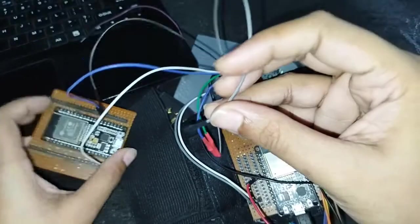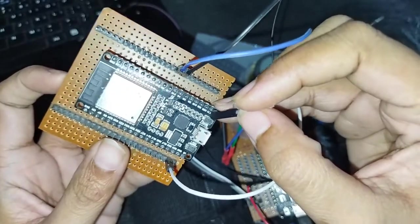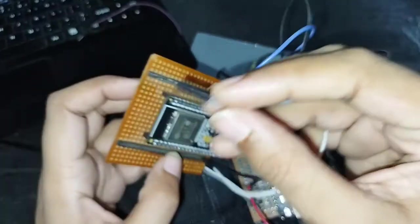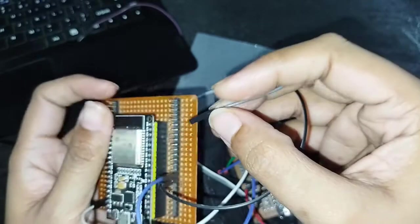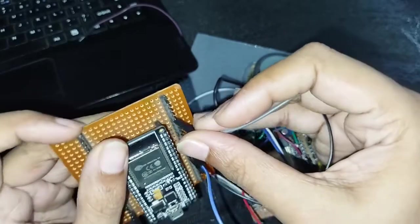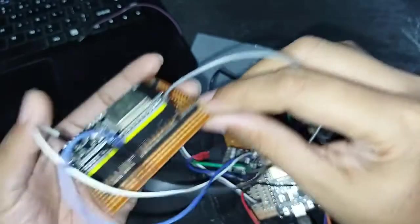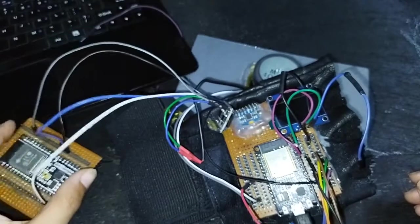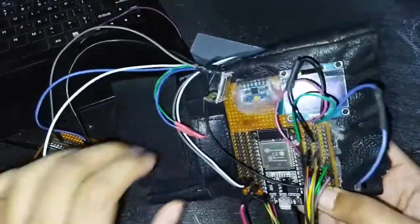I'll put the ground pin into the ground here. You can use whichever ground pin you choose — there are a few available. Our connections are done for the speaker. Now we'll just upload the code and see if this project works.